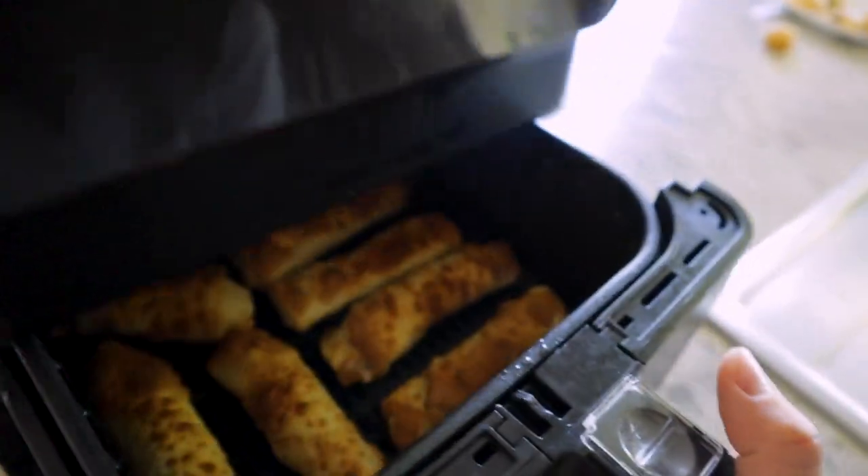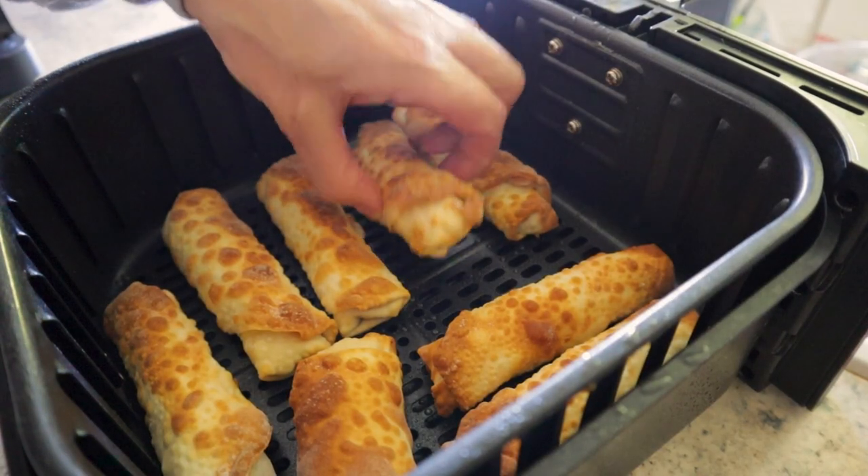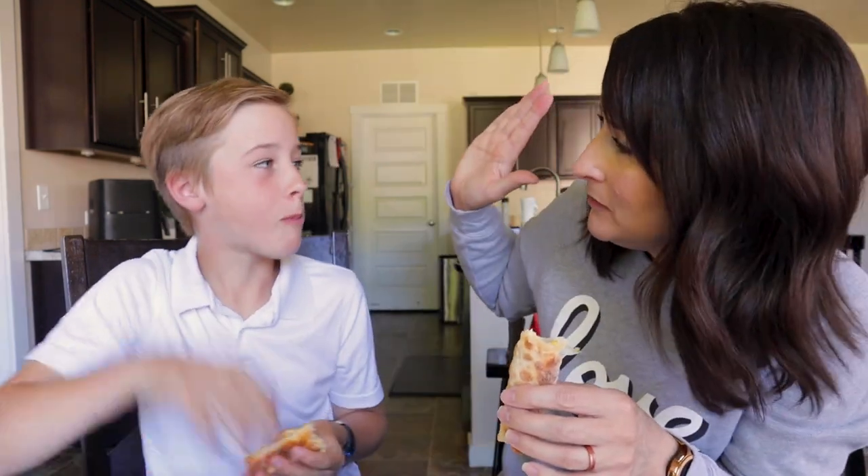Six minutes was plenty — those look fantastic, nice and crispy. Ready to taste test? Those are good. Score, mom! Very good breakfast.